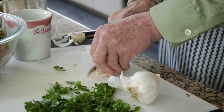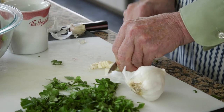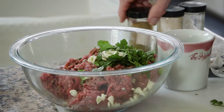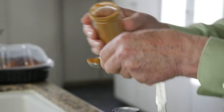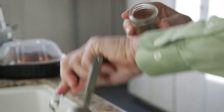When you've got the two cloves peeled, mince them, or you can put them through the garlic press, and put them on top of the meat. Then you add your spices: a tablespoon of coriander, a teaspoon of cinnamon, and a quarter of a teaspoon of cloves.